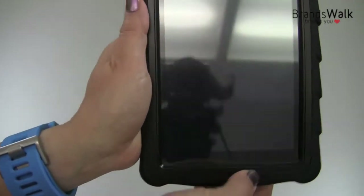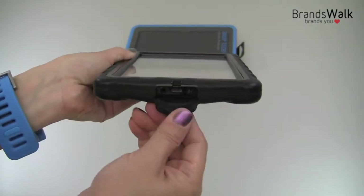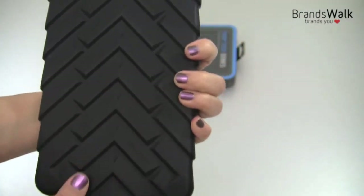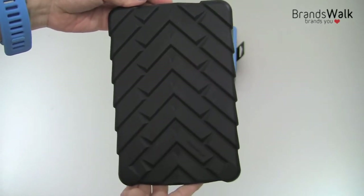So if you're looking for protection for your Kindle Fire, this is a great choice. This opens up for charging and power, and that's the back — as usual, it's a Gumdrop case.